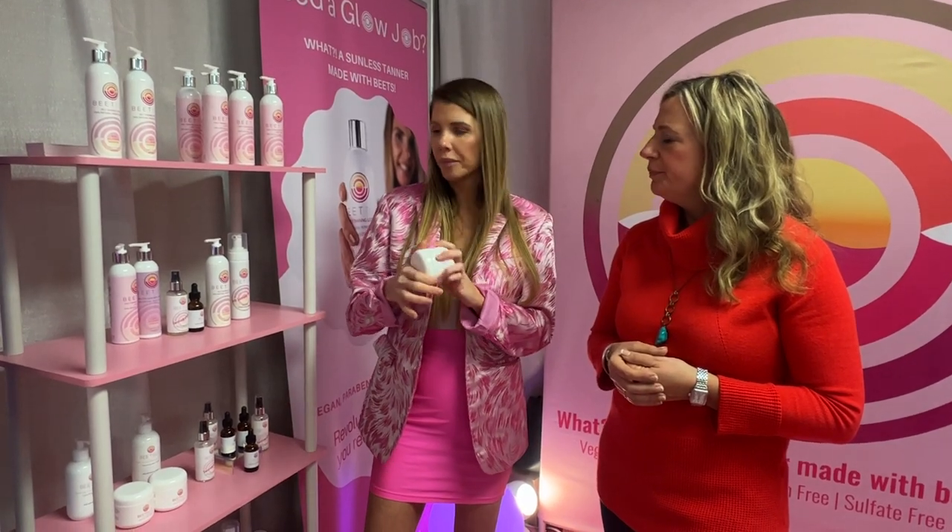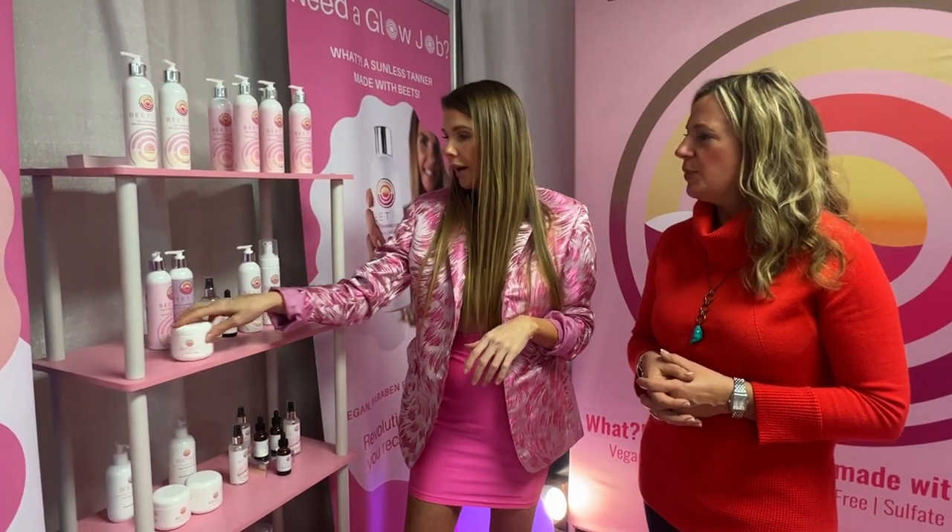It still does have the tanner in it, so you do have to wash your hands after. It just has a lower concentration of the active ingredient, so it gives a hint of color. We also have our Blending Butter, which is for problematic areas like hands, elbows, and ankles. Ankles are huge for me — to get the tanner perfect on my ankles, this helps me. It just looks like a real tan.